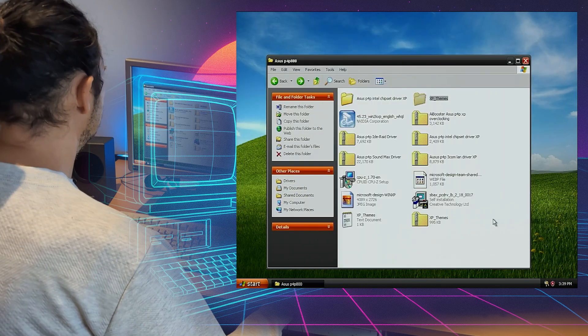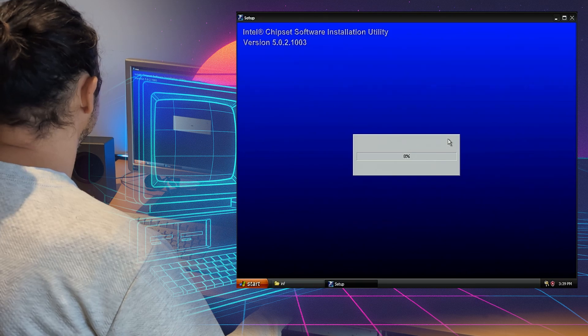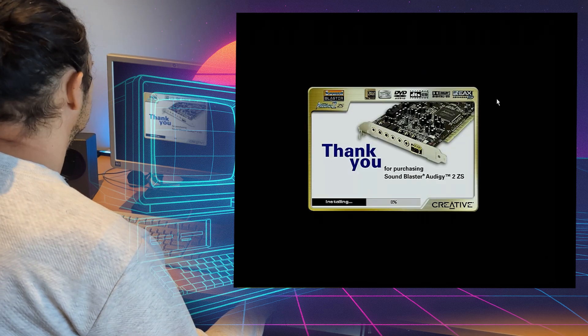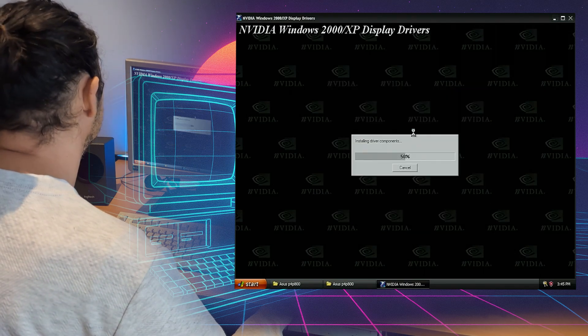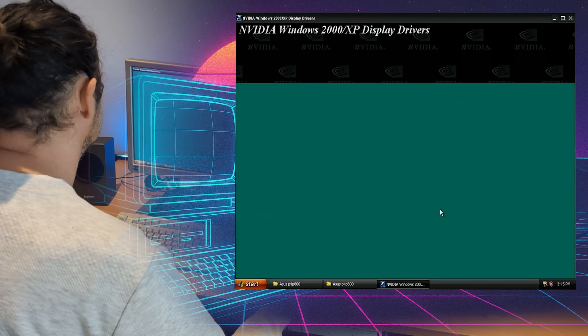Now it's time to install our chipset drivers, then drivers for the Sound Blaster Audigy G2, and lastly the drivers for the GeForce FX 5600. I installed version 45.23 because Google informed me that this was the best driver for this video card.